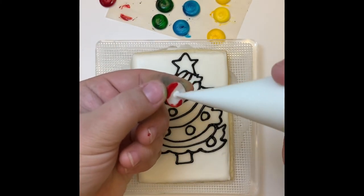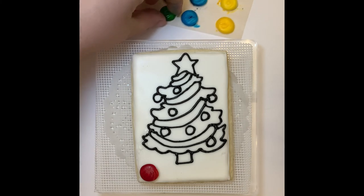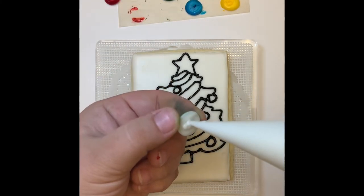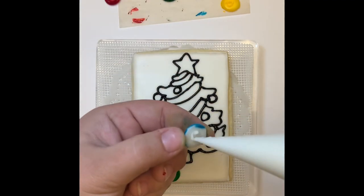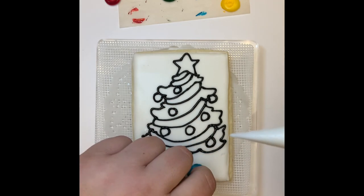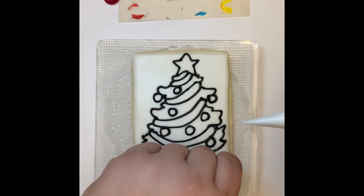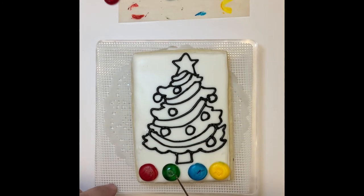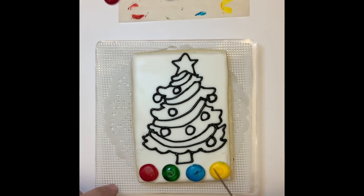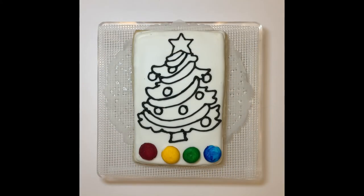Since we already made them, I am going to take my little paint dots once they're completely dry, add some icing to the back of them, and put them directly on my cookie. I use my scribe tool to secure the paint dots on the cookie and move them to the spot I want them. Next, you have to let your cookie completely dry so the black outline won't smudge when you start painting.